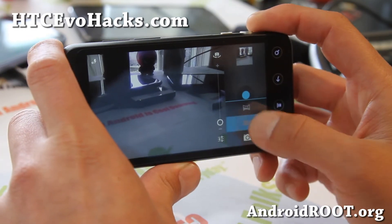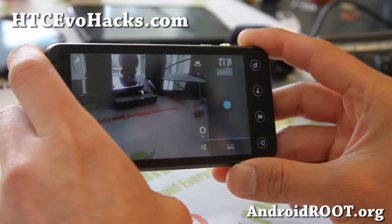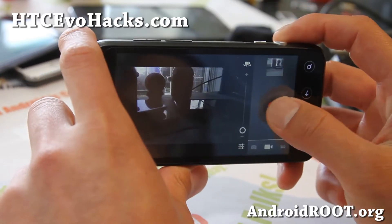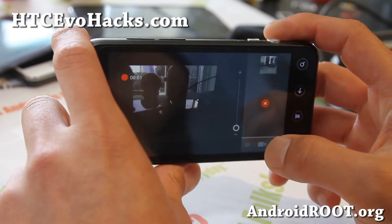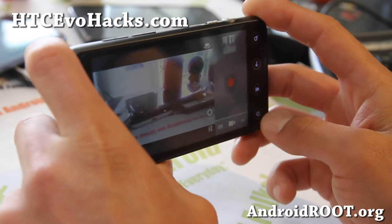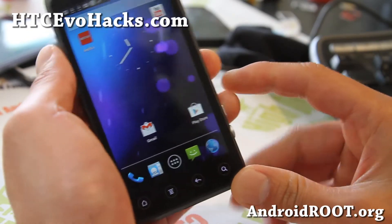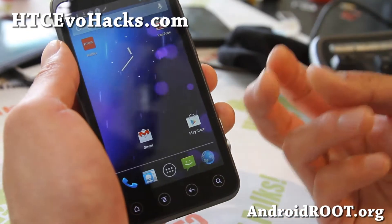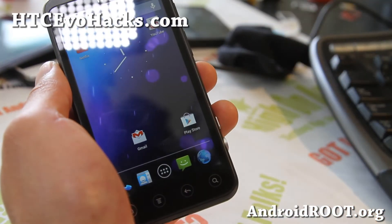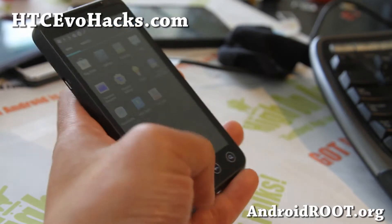I know some of you may be using HDMI to mirror your phone daily, and maybe some of you might be using the 3D camera. I wouldn't install it if you are one of those people, or if you use Netflix. But otherwise it's a great ROM. You can test it out if you haven't tried the latest Jelly Bean and you have a GSM EVO 3D — definitely give it a try.